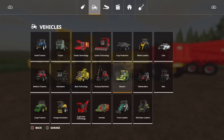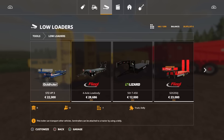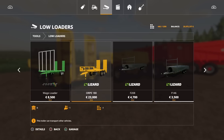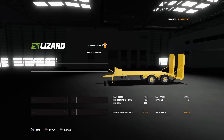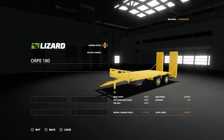We'll have a look in store. You'll find the low loader under low loaders — the ORP-180. It's 23 grand to buy, and like I said there are only five slots, which is pretty good. No options available — you get what you get. It's the trailer, it's in yellow.